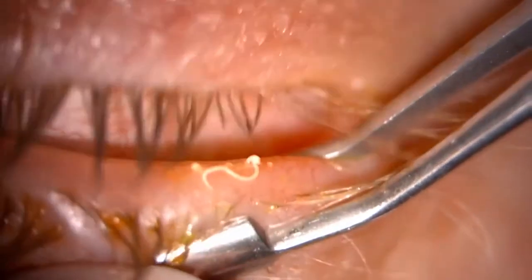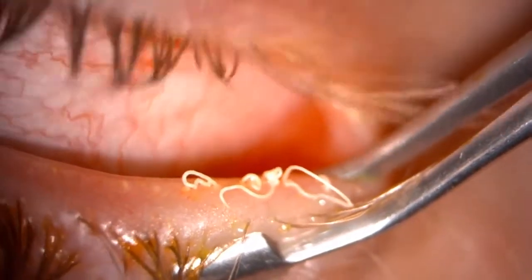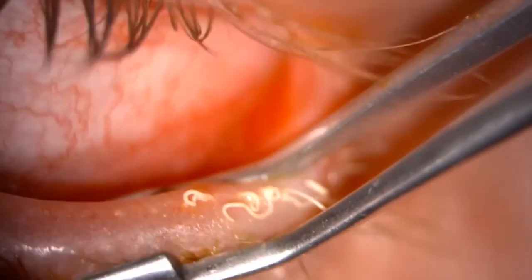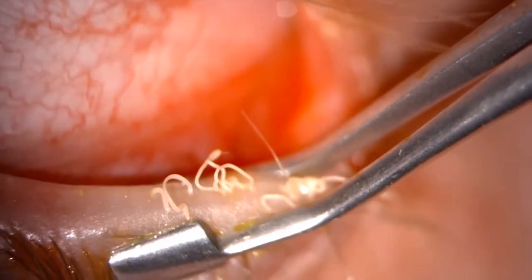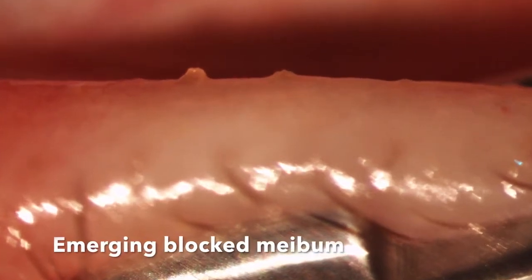Here we have an example of quite a severe blockage with very thick meibom coming out of the glands. Even though it's so thick, with the pressure you can exert with the forceps it does come out quite easily. Here we can see the meibom as it's emerging from the blocked glands with pressure.